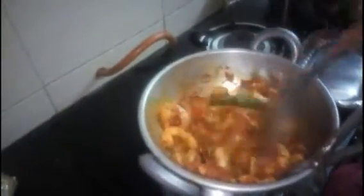Let's mix it. We like to cook the eggs. Let's mix the egg roast and cook the egg.